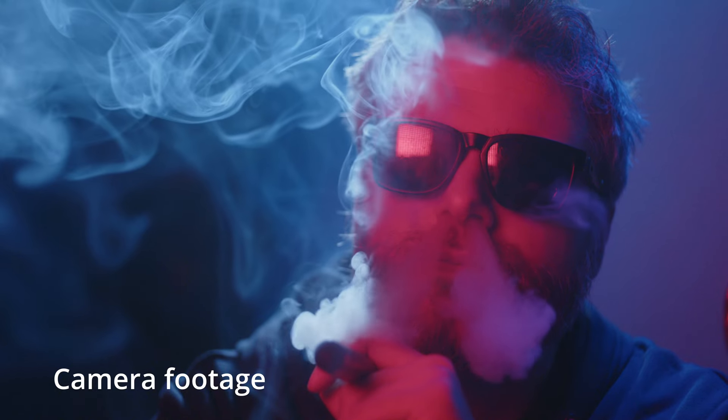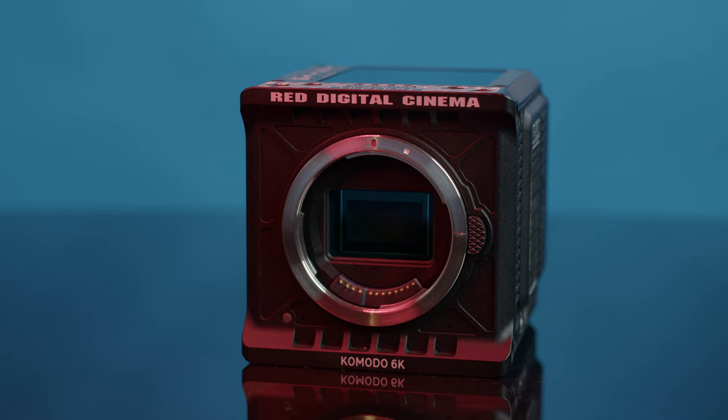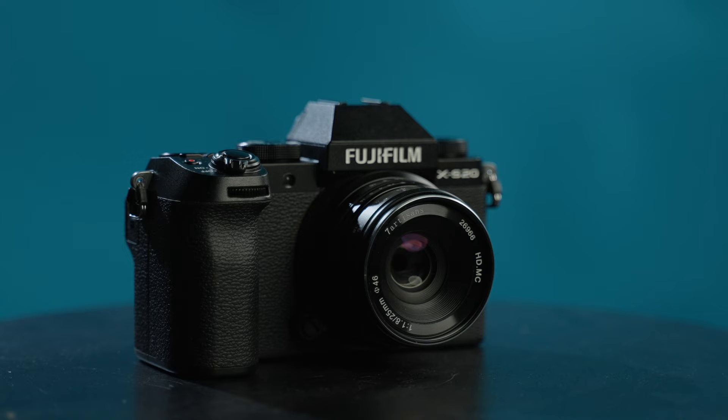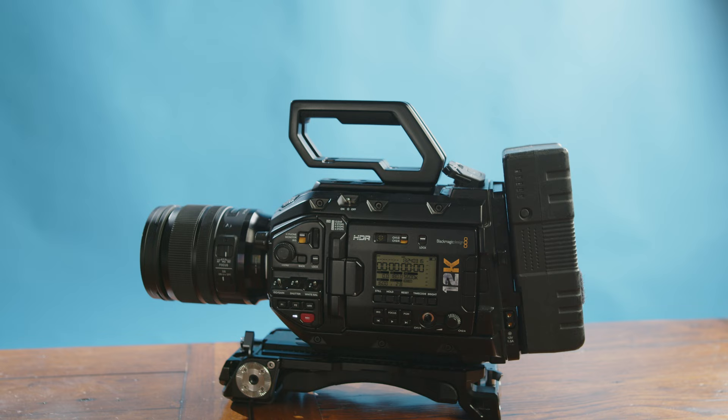The most underrated camera of 2024 actually came out in 2020 and people have been sleeping on it ever since. No, it's not a Canon or a Sony, it's not a Red, it's not a Panasonic or even a Fuji. The most underrated camera on the market right now is the Blackmagic URSA Mini Pro 12K — but not only is it underrated, it's also been very unpopular in the camera world, with the concept of a 12K resolution sensor being absolutely cringe. However, I'm here to tell you why this camera is so underrated and what makes it a certified MVP of cinema cameras even in 2024. But first, we have to look at the how and why of this camera getting such a bad rap upon its release.